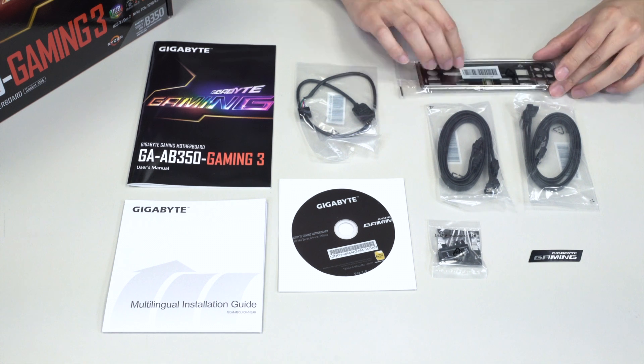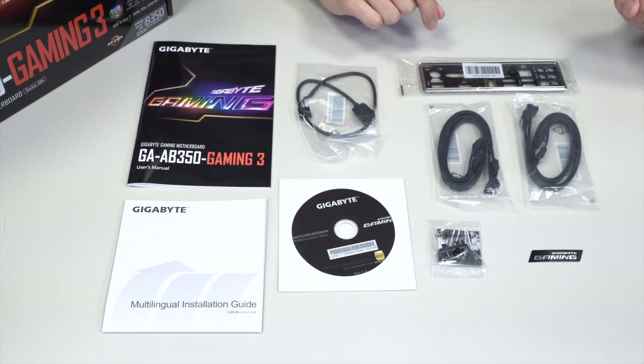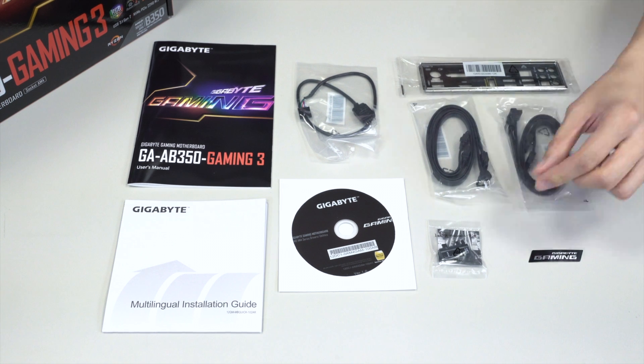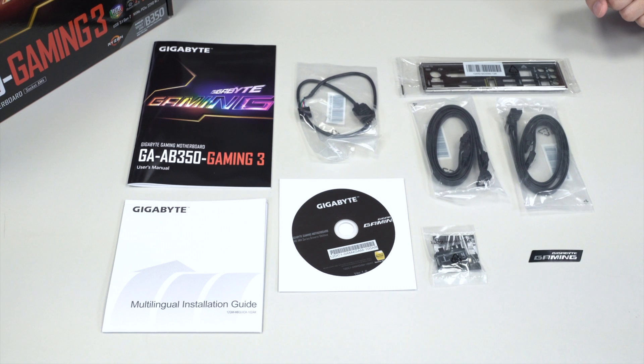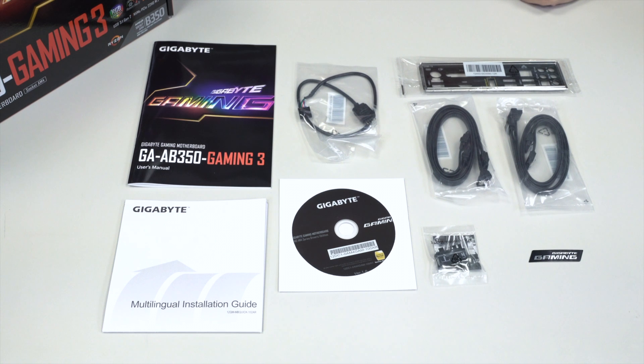You have your rear I/O shield, finished in black with all the different connectors and I/O ports labeled, including all the audio outputs. You have two packs of SATA cables, each containing one right-angle connector, giving you a total of four SATA cables. You also have the G connector, which lets you connect all of your front panel pin headers to it first and then easily plug it into the motherboard. And of course, there's a Gigabyte gaming case badge.